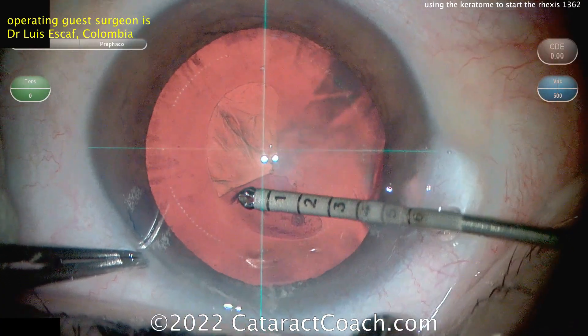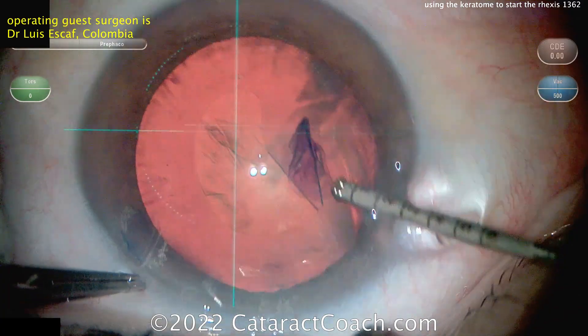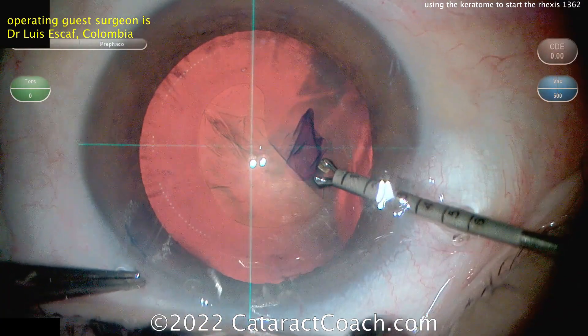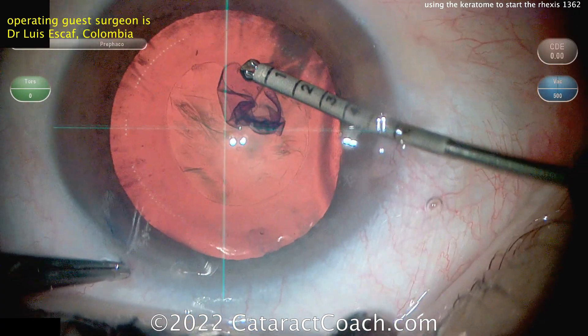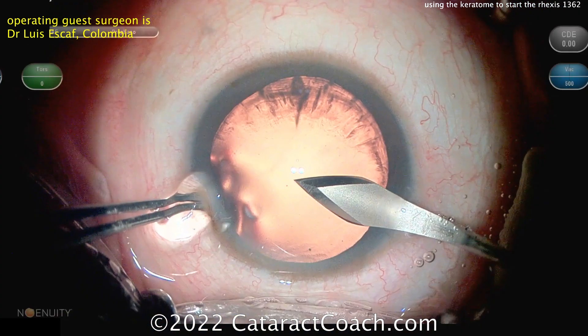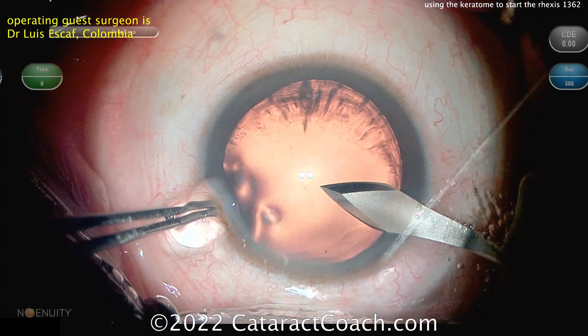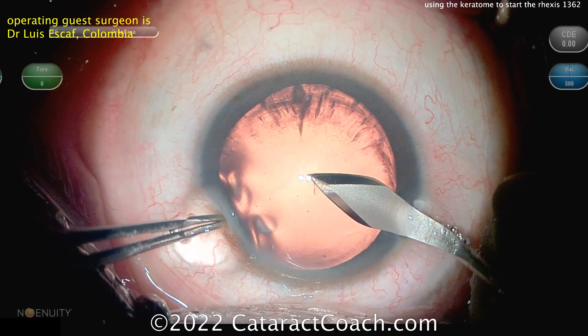And these forceps are some micro-forceps. I like how they're marked off in millimeters so you can judge your Rexis size as you're doing it. So completing that Capsurexis. Also another benefit of these very tiny forceps — these 23 or 25-gauge forceps — is that they can go in the incision without actually causing too much egress or loss of viscoelastic.